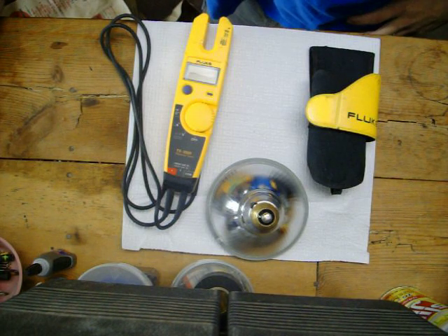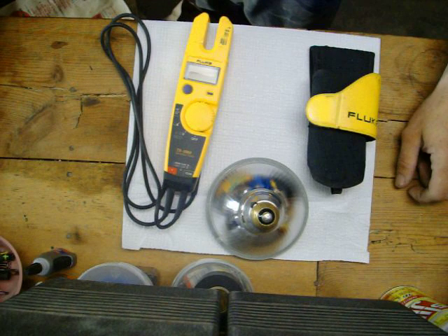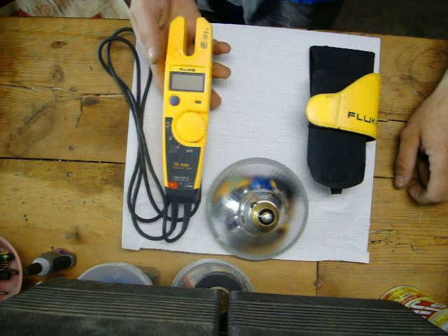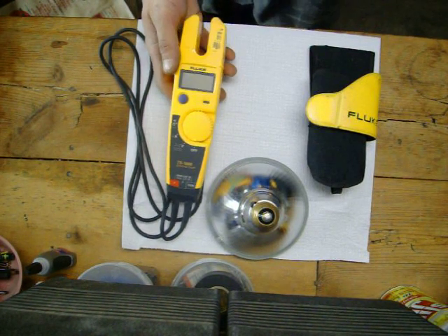Hey YouTube, Petey Pete. I just want to do another quick video. I did a video on a computer power supply mod that I used this meter here. I had a request for a review on this meter, so here we go.